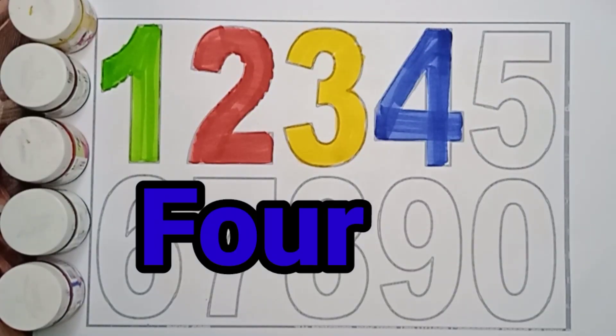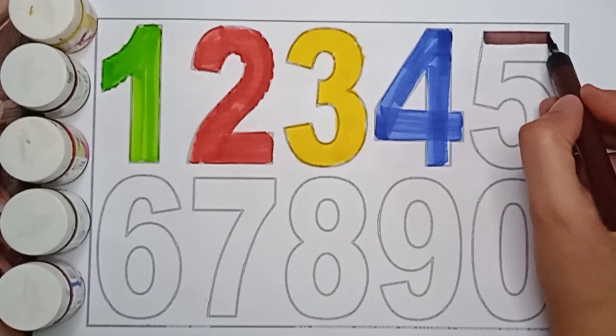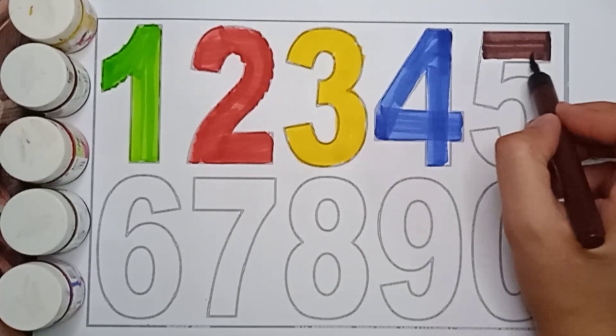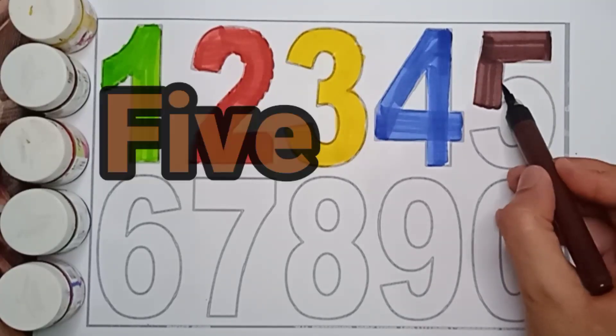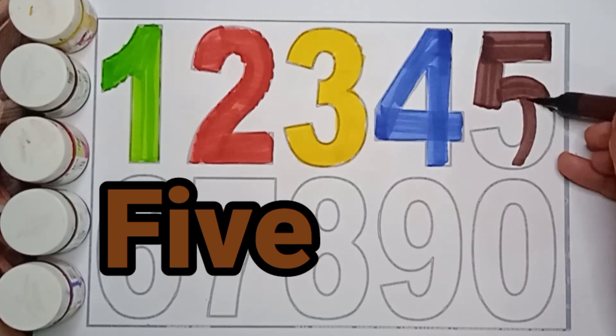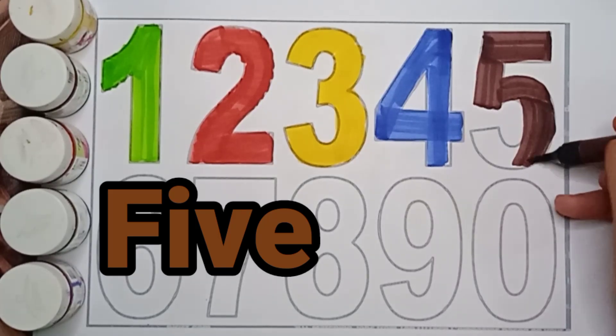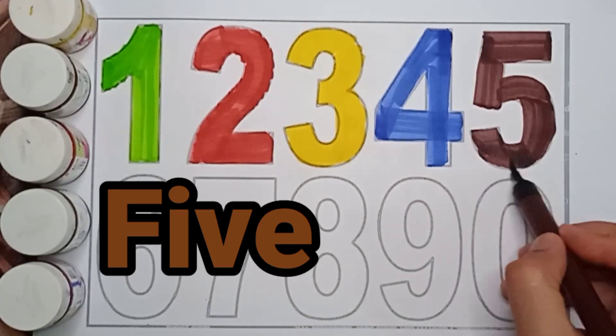Well done. Next number is 5. Brown color, 5. Brown color, 5. Brown color, 5. F, I, V, E. 5. Brown color, 5.